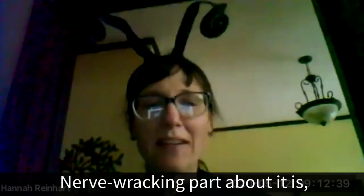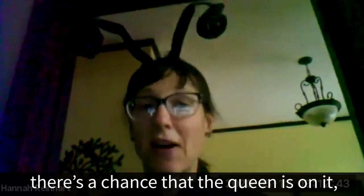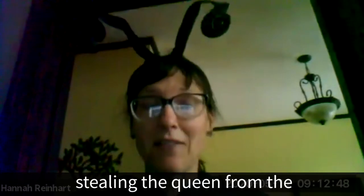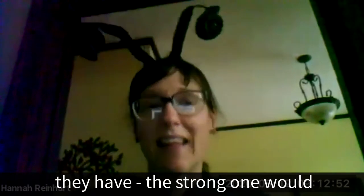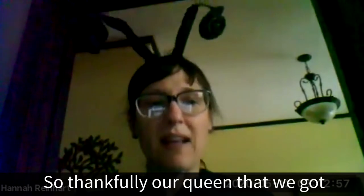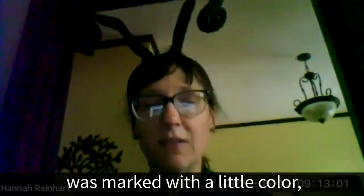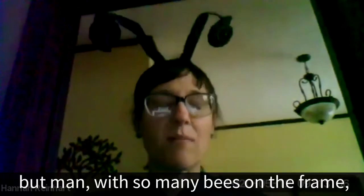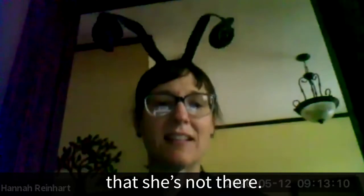The nerve-wracking part is that every time you move a frame of brood, there's a chance the queen is on it. You have to be very careful not to steal the queen from the strong hive when moving frames to the weak, because then the strong hive would also have to rear a new queen. Thankfully, the queen that came with the new box of bees last year was marked with a little color, which makes her much easier to see — but with so many bees on the frame, it's still really hard to be confident she's not there.